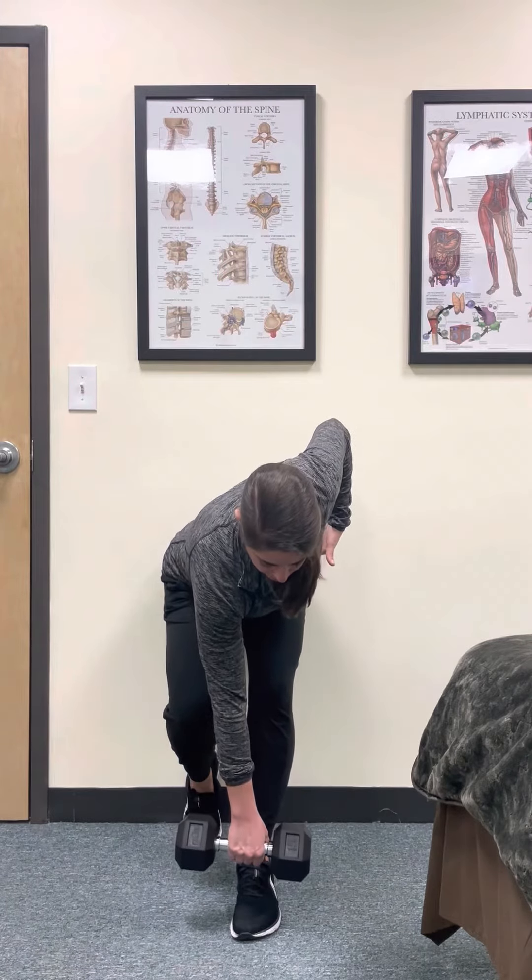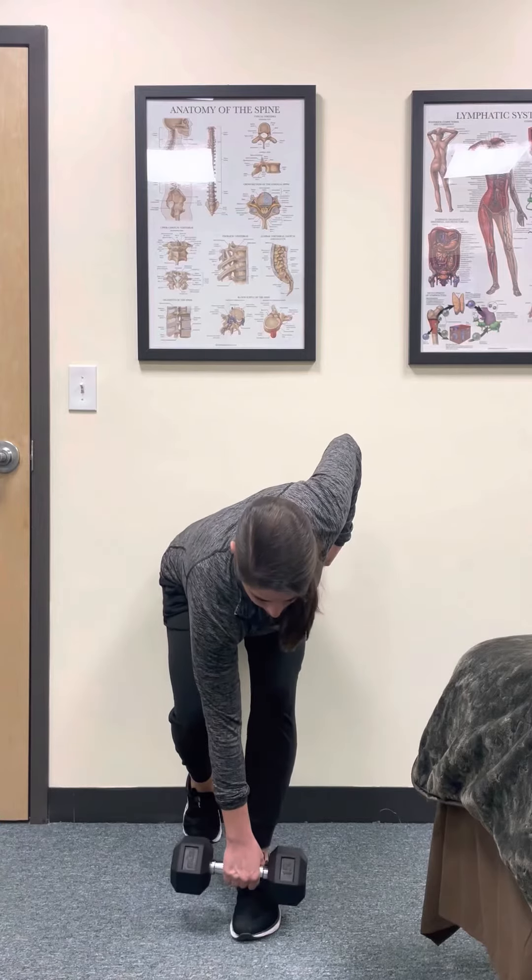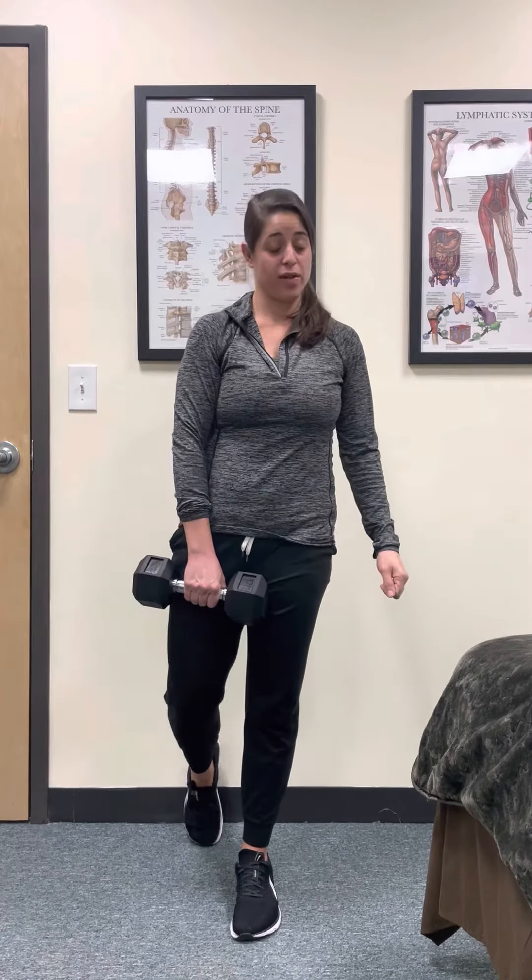Hinge at the hips, feeling a good stretch in the back pocket, feeling a little adductor work as well. And that's a weighted heel-on-wall straight leg deadlift on the left side.